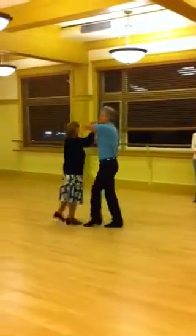Quick, quick, slow, slow. Quick, quick, knee turn.